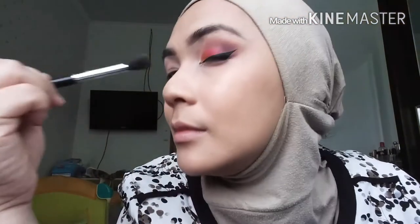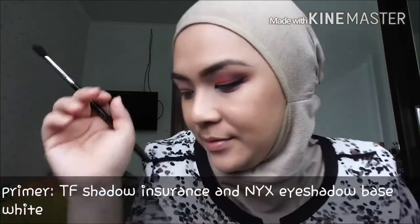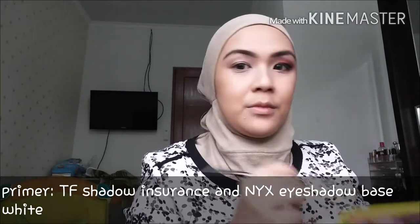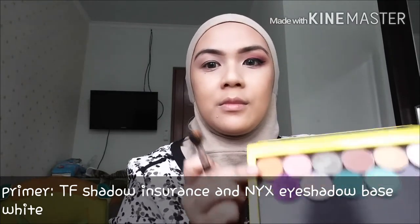We'll start by putting this warm transition color — this is Chickadee by Makeup Geek — and I'm using my Sigma E40 to do that. This will give the crease a more soft and blended look in the end.